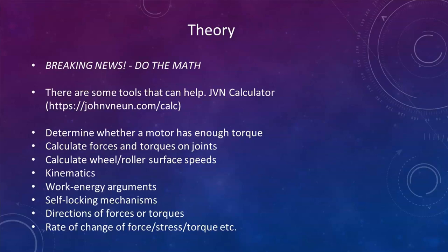A tool I love — introduced to me in college — is the JVN Calculator by John V. Noon, a coach and engineer at VEX Robotics. He provides a calculator that helps with calculating drivetrains, manipulators, arms, and any basic system you want to design. It gives you a rough idea of whether the components and gears you're using are suitable for your purpose. If you don't know something, get help and learn before you assume your design will work mathematically — you'll save yourself money and time by validating ideas with math first.